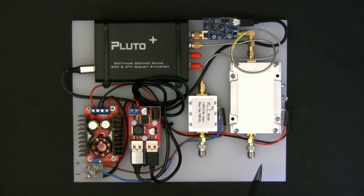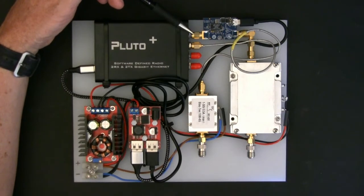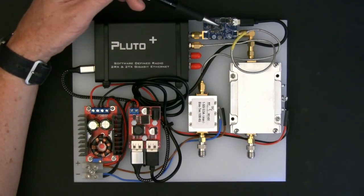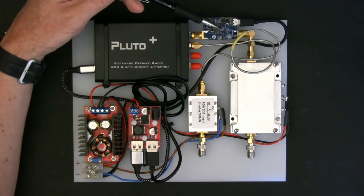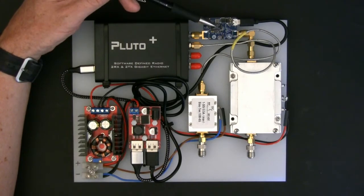On the TX side, only marginally more complicated. I measured the output of the Pluto Plus at approximately 5 to 6 dBm at full power. We need a bit more than that to drive the power amplifier. I was aiming for about plus 15 dBm. So using SDR Console software, I dial back the output of the Pluto Plus to about minus 5 dBm. Then I'm using this Analog Devices pre-amplifier module — a really nice little module, about 30 quid — which is a plus 20 dBm pre-amplifier specifically designed for 2.4 GHz.